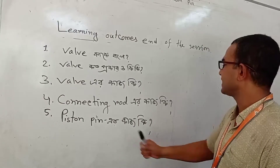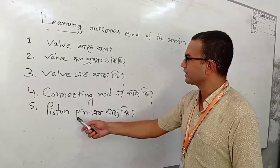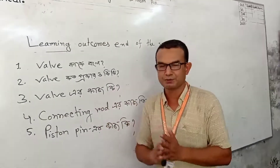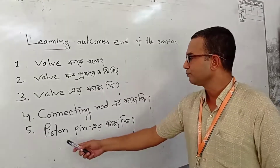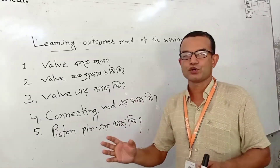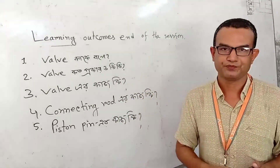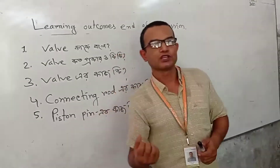Piston pin — you can use the piston pin. It's like a wrist pin or a gudgeon pin. The piston pin is going to be able to connect the rod with the piston, or connecting rod with the piston.